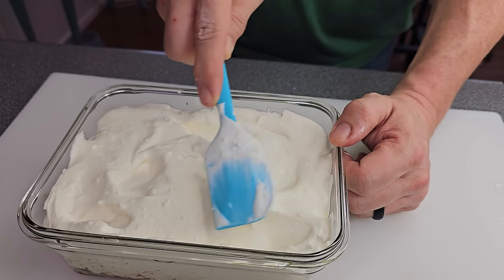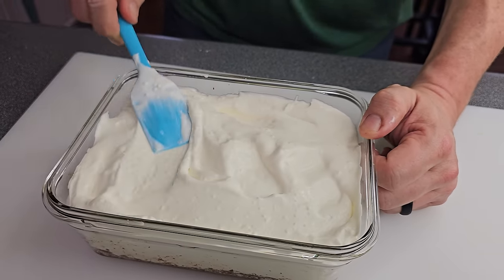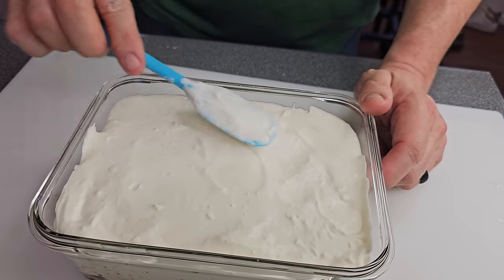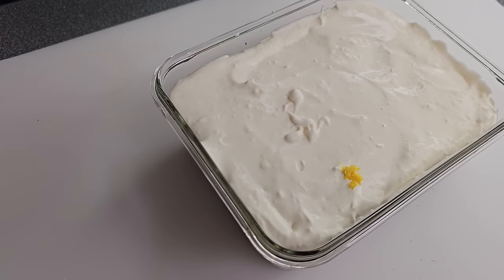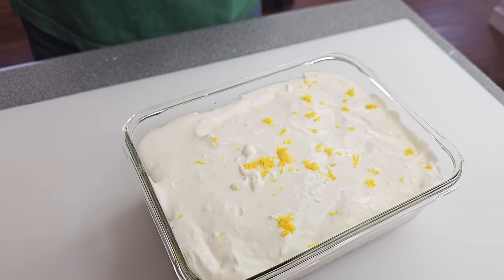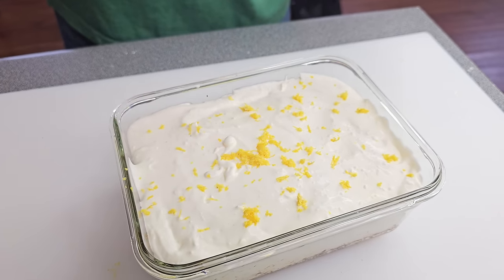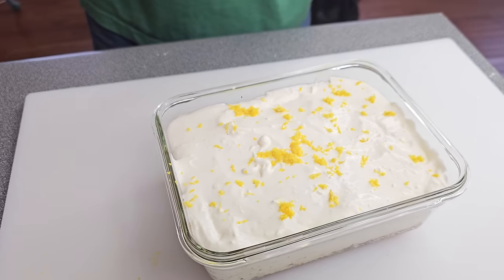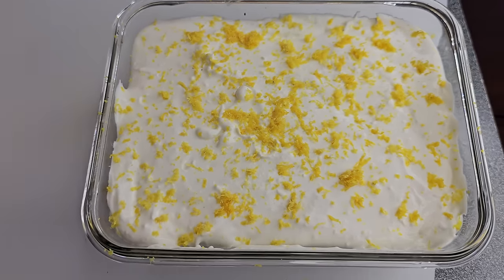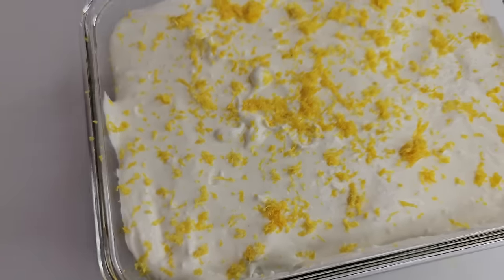Make sure you get it all even on top — use a spatula or spoon, whatever you like, just get it nice and even before you put it in the freezer. Freeze it for an hour or two, get it totally frozen, then totally thaw it and you're good. Before it goes in, I like to go ahead and put a little more lemon zest on top because we like it real lemony — but taste the filling first and make sure it's not already too lemony. Look how good that looks. Once you freeze it, thaw it out, and cut into this thing, you're gonna want to eat it again and again. You can switch back and forth between lemon and lime — you're gonna love it.